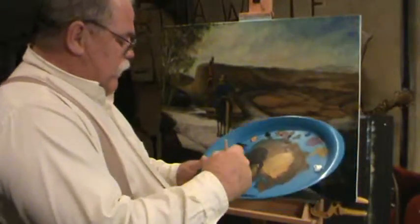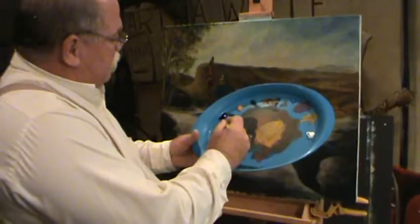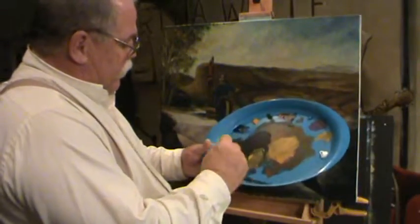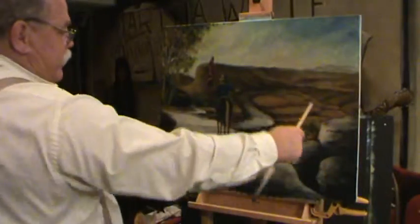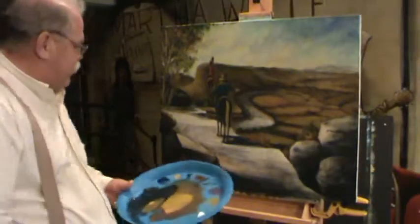I just put a whole lot of water on my brush and I'm gonna grab some raw umber — and what other color? I just grabbed ultramarine blue. Imagine that. But do you see any blue out there anywhere? It ain't there, is it? But boy, it makes a good shadow color.